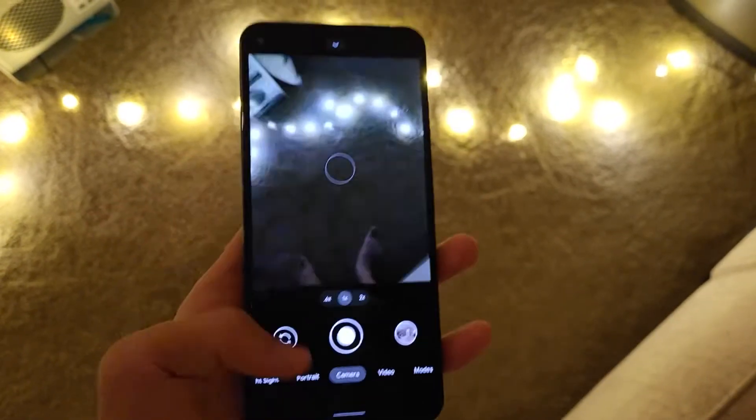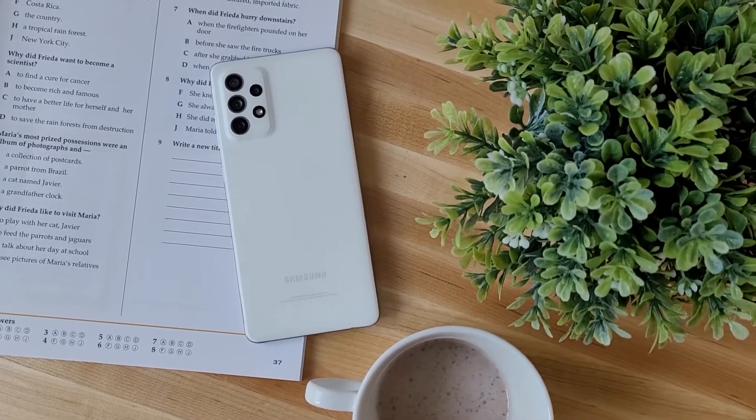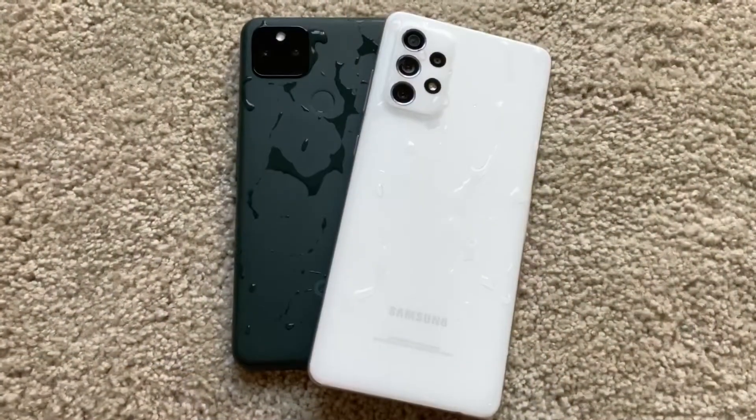This phone at $449 is good value, not gonna lie, but at similar prices you can actually find some other great value smartphones out there as well. For example, the Galaxy A72, priced at $493.